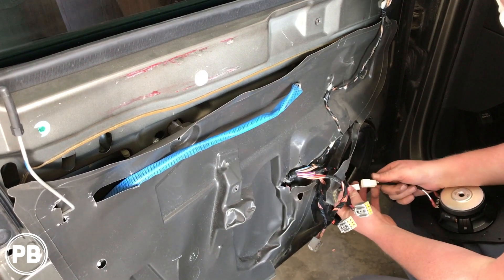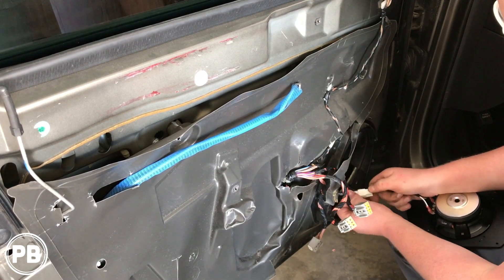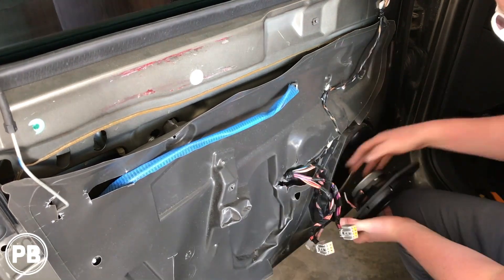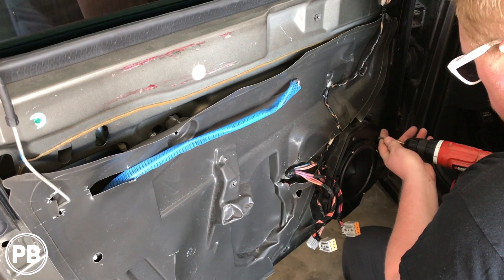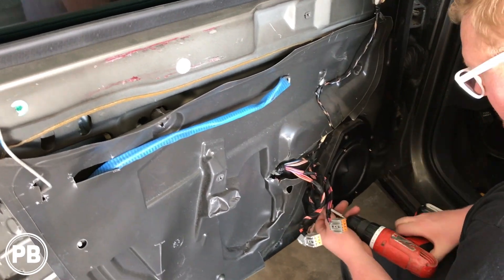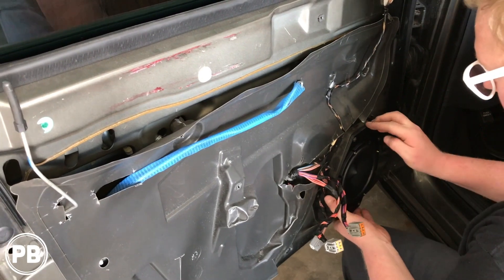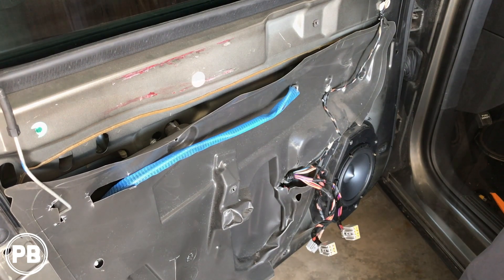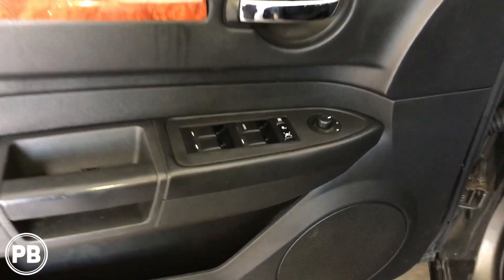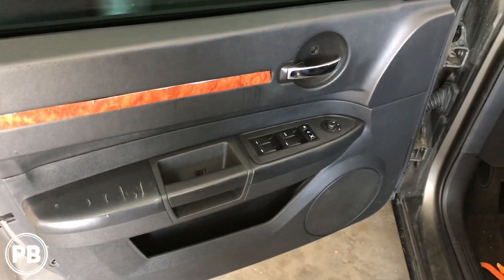Alright, here's your harness — these will just plug right into each other, as you can see. Door panel all back in. Everything works. Nice and clean. Let's go ahead and work on the tweeter.